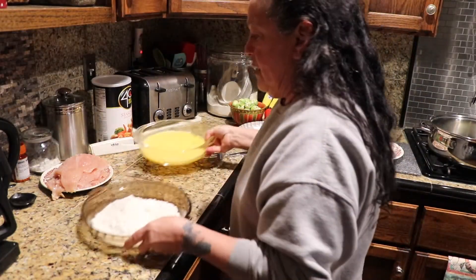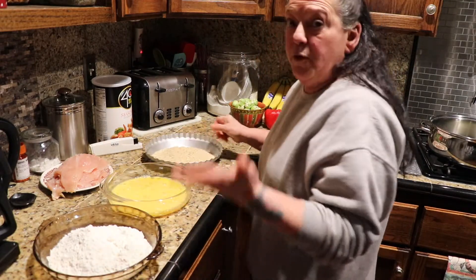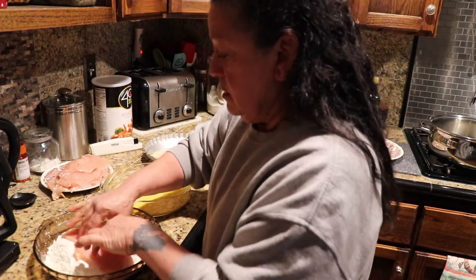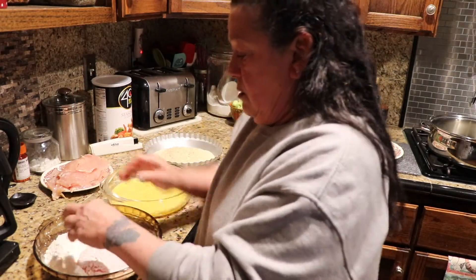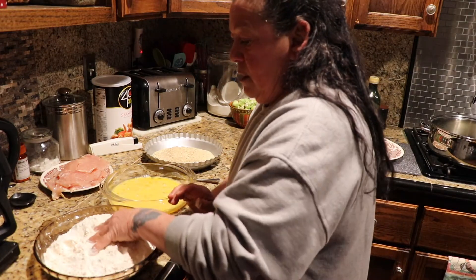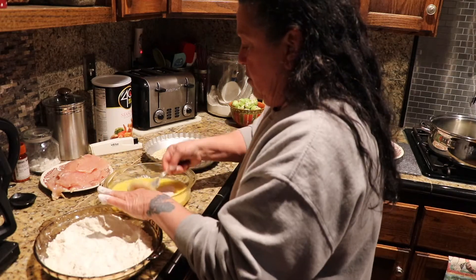I have my flour, and I have three eggs in here from our chickens. I do it dry with one hand and wet with the other — that's how I do it. I use a fork and put it through.